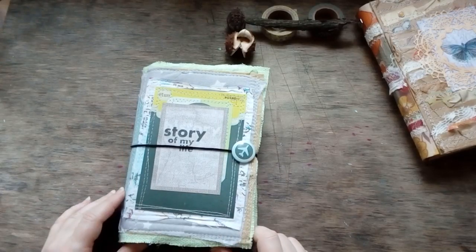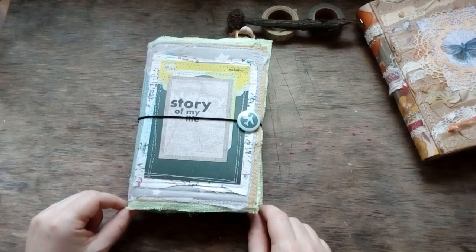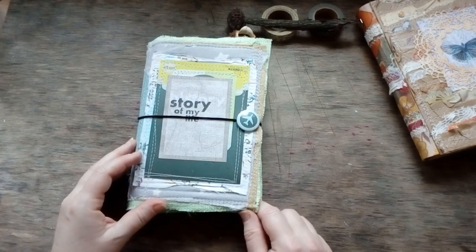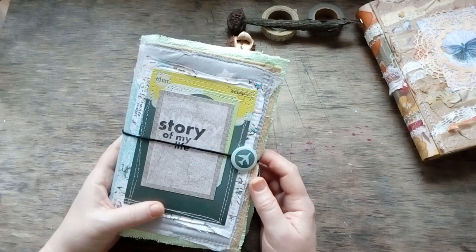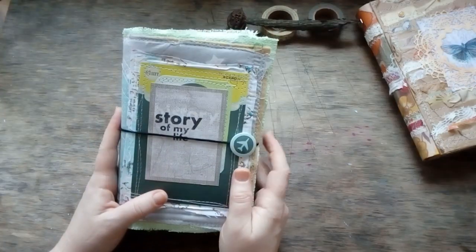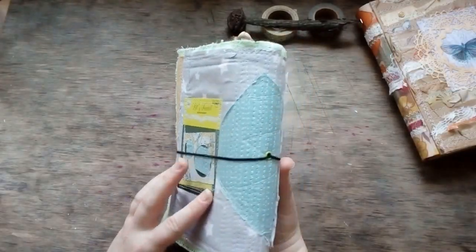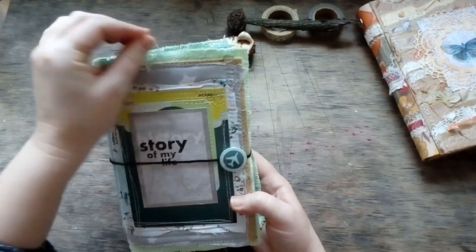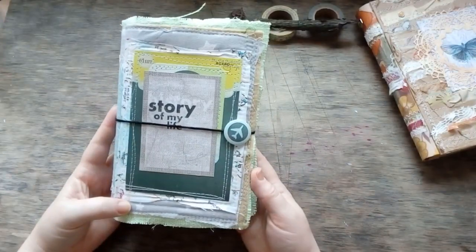Hello and welcome. I'd like to present my new Midori travel journal, which is actually a combination of my two favorite styles. The first is a kind of freestyle with free stitching and free asymmetrical layers of different, not very neat pieces.